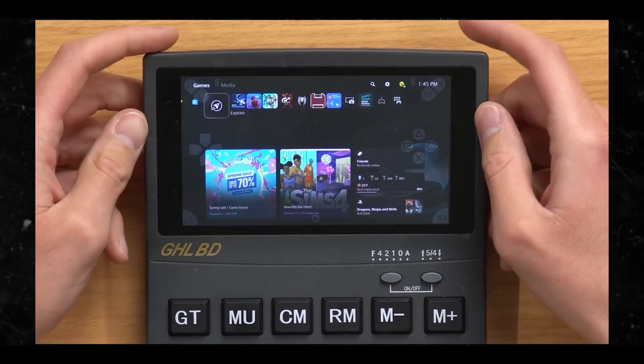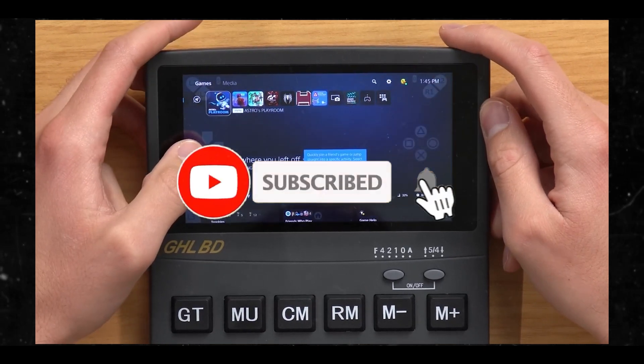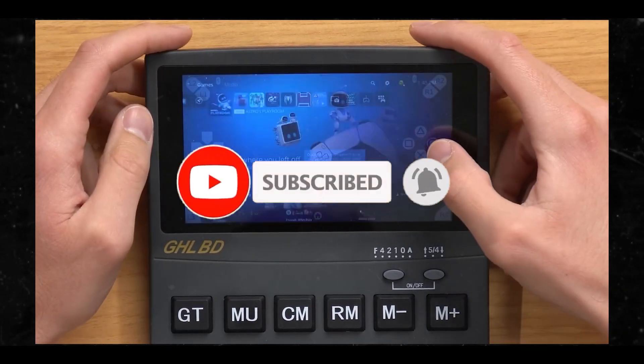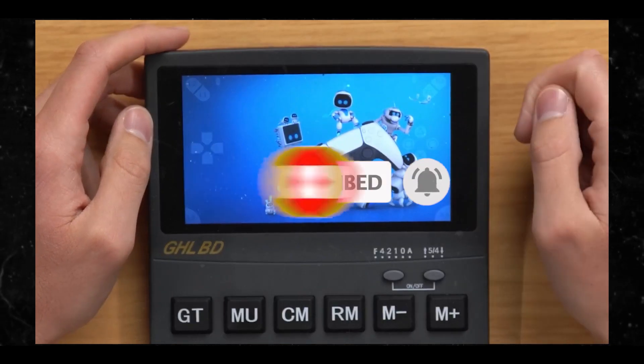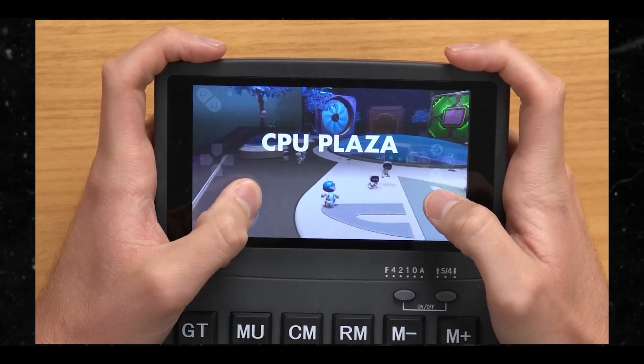That's what I have for you today. Please take a moment to hit the subscribe button and the like button. Do you have more information on this calculator? Please let me know in the comment section below. I appreciate your viewership — stay safe, see you on the next video.